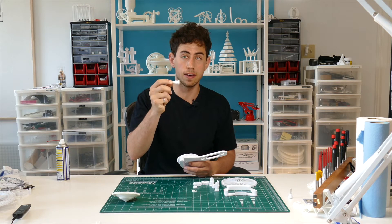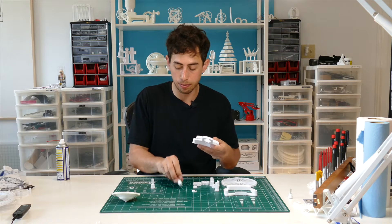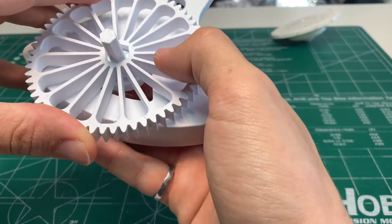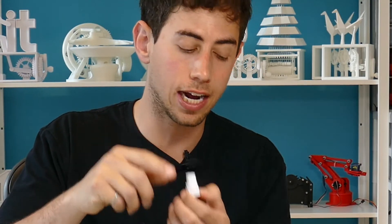If you want to use the drill attachment — which I recommend — print it at 100% infill. It needs to be really strong. Rather than using the shaft you just put in, pop the drill attachment shaft in instead. There's nothing to hold it on because the drill holds it all into place.